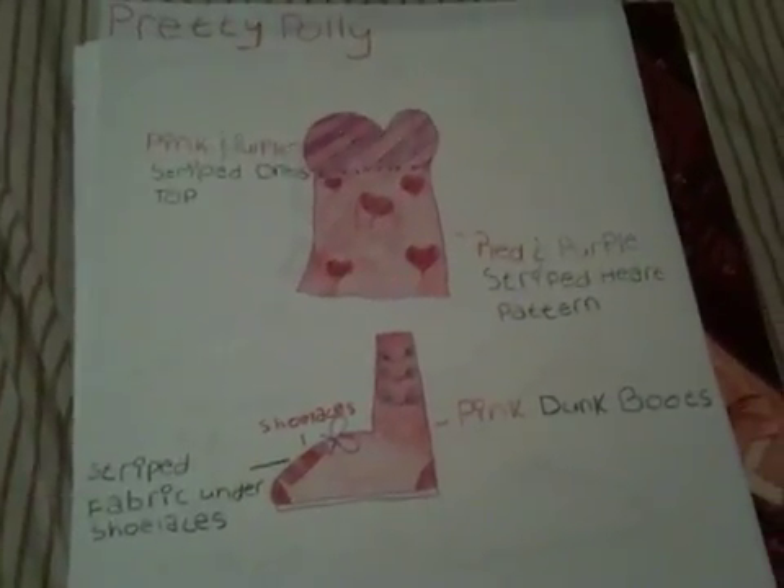So here is my first Liberty Jane Contest entry for the Balanced Spring 2010 Contest. Thanks for watching.